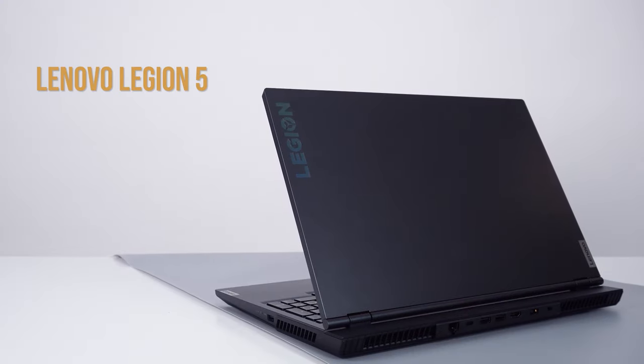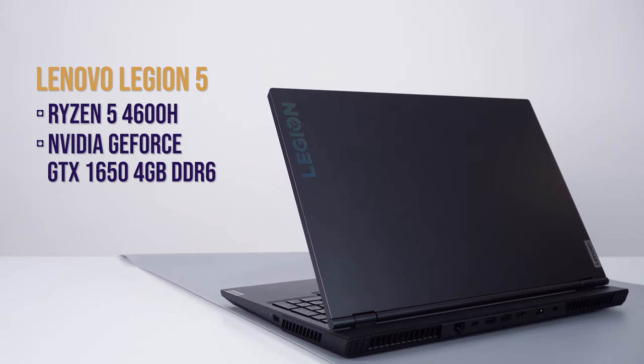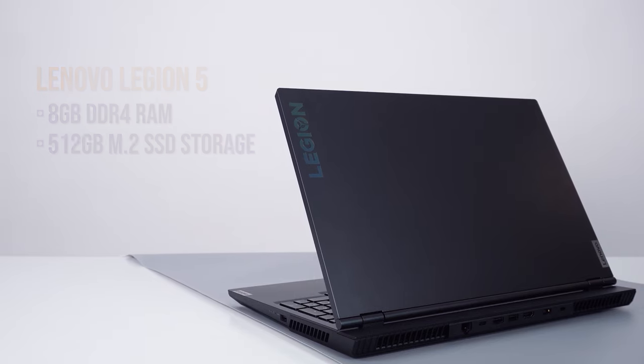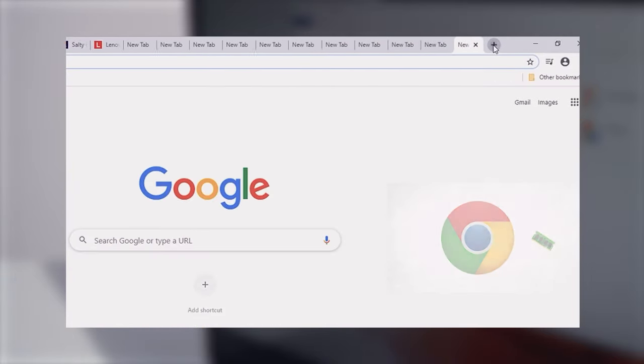Now, for the specs. This particular model is running on a Ryzen 5 4600H processor paired with a GTX 1650. It also comes with 8GB of DDR4 RAM and 512GB of M.2 SSD storage, both of which are not enough for me. I'm a fan of having 16GB RAM as a minimum as I'm a Chrome Tab spammer, and you probably want to upgrade the storage as well, because this one filled up almost instantly with just 4 AAA titles.